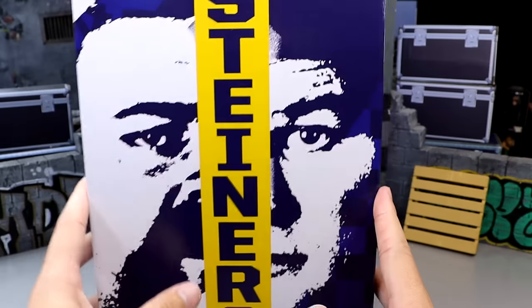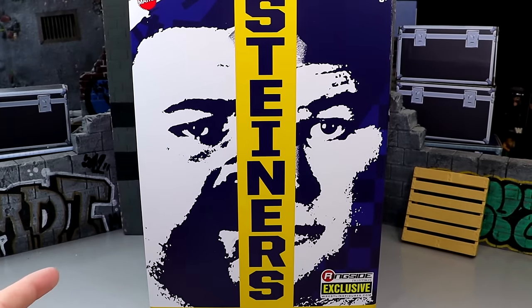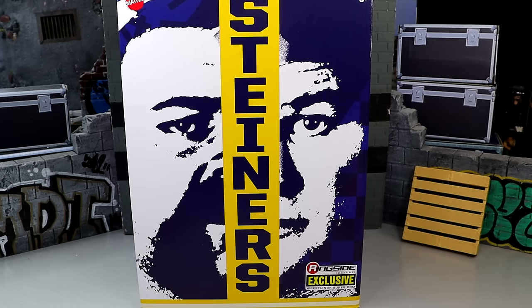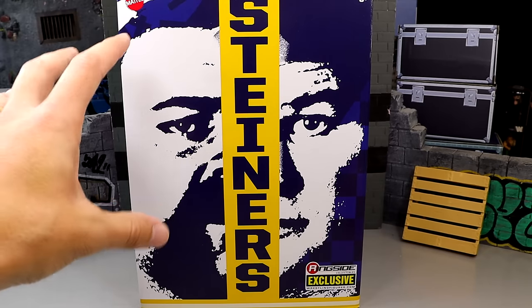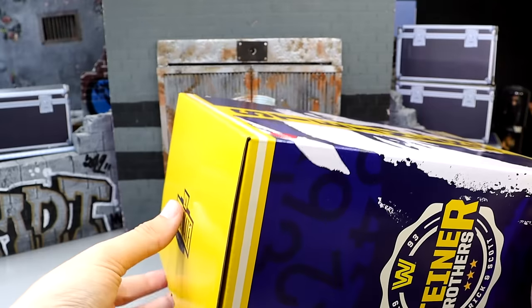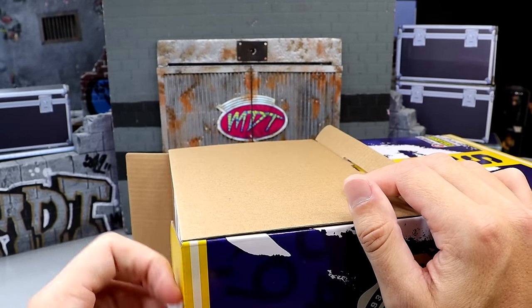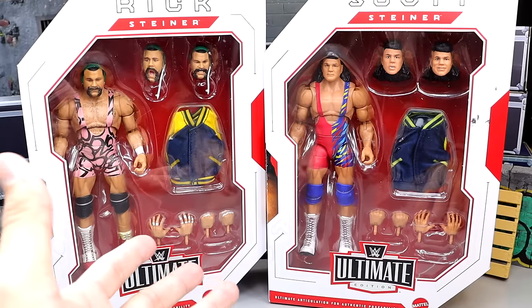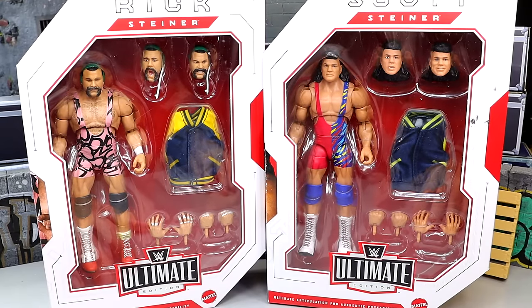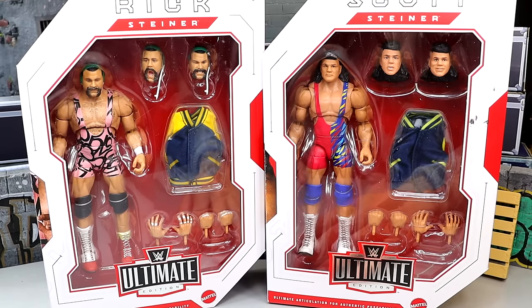On the top we do get the Ultimate Edition logo. This is just kind of the box set deal they usually come with. This is the expectation behind these WWE Ultimate Edition 2-packs. They usually come in a brown shipper box, then they have the 2-box packaging presentation. You open up the top and reveal the 2 separately individualized packages inside. You can remove the individual packages, and that leads us to our 2 individually packaged Ultimate Edition Rick and Scott Steiner. These look really damn good. I'm really enjoying what I'm seeing.